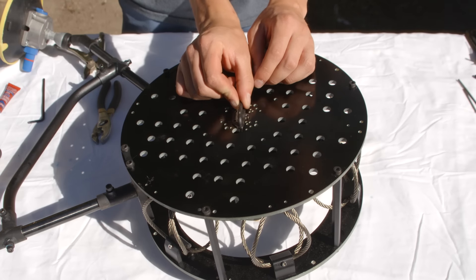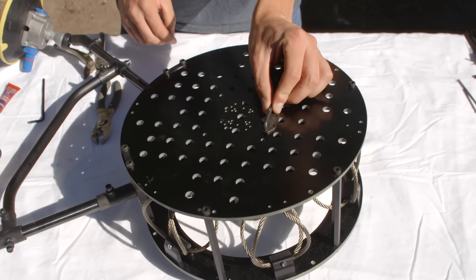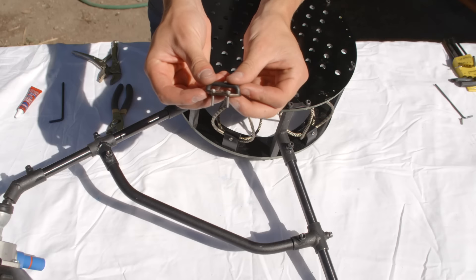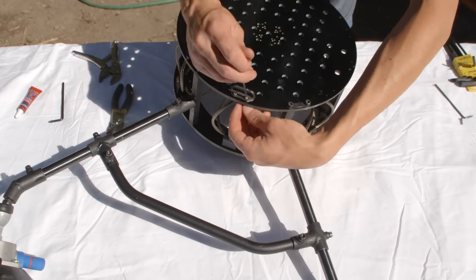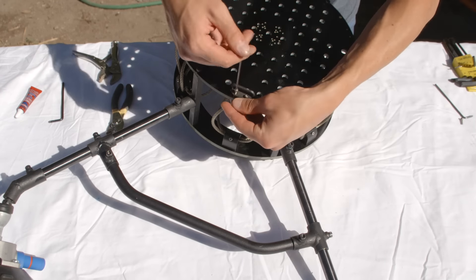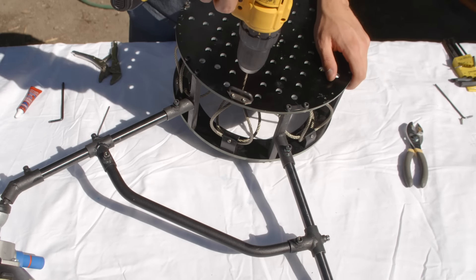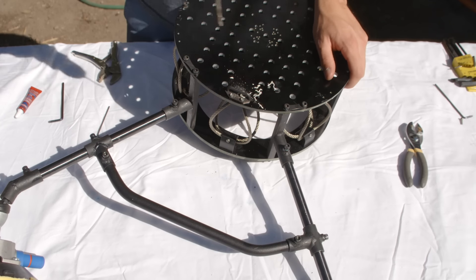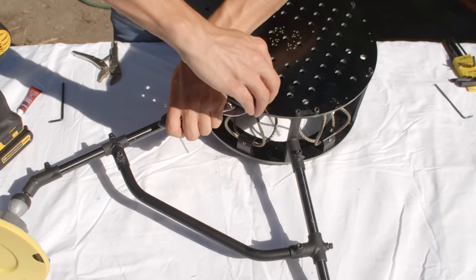Next, install the strap connector bracket. For optimal placement, attach it as close as possible to the center of the CVI underslung top plate. This will require you to drill three new 3mm holes. For easier installation, align the two holes with the pre-existing wire rope module holes and just drill the third hole. Use the included M3x12 bolts and lock nuts to secure the strap bracket.